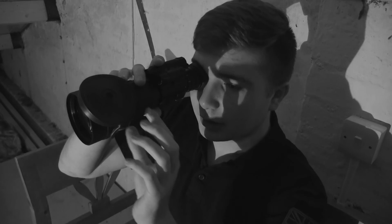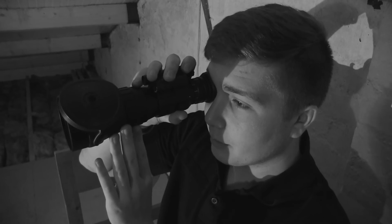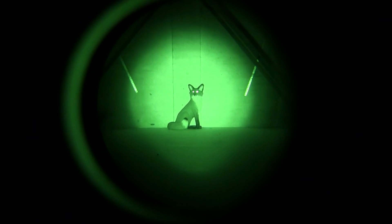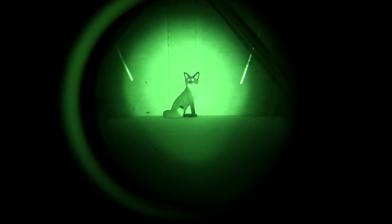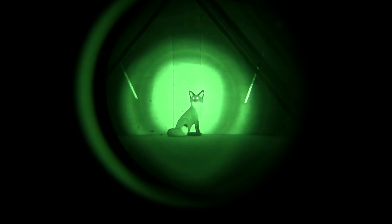Okay, so what I'm doing is I've got the device focused on a fox we've got placed at the bottom of the night vision tunnel, and to be quite honest, it is an amazing image intensified tube. Clear as day.